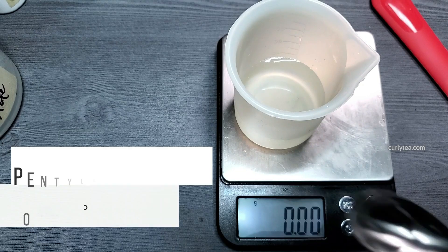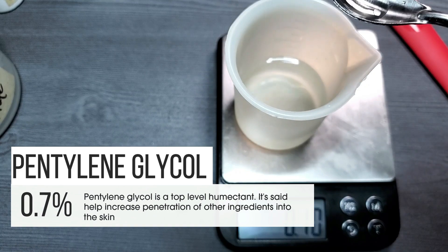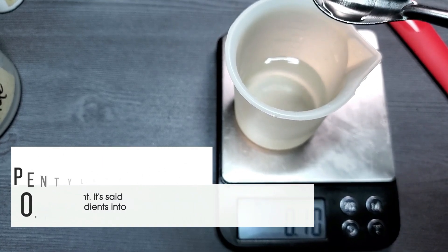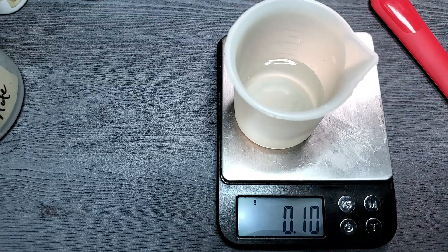Pentaline glycol is a top-level humectant. It's said to help increase the penetration of other ingredients into the skin. It also has some level of antimicrobial activity, and it's one of those ingredients in the hyaluronic acid elastomer we just used.